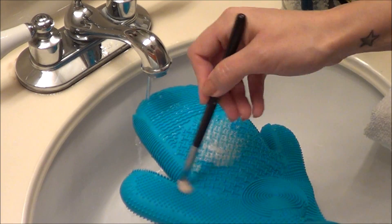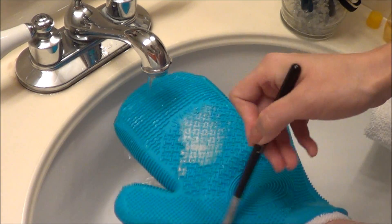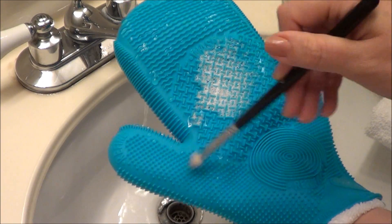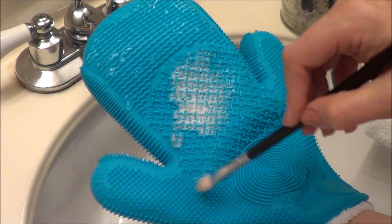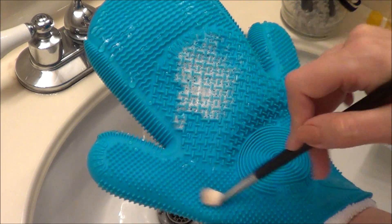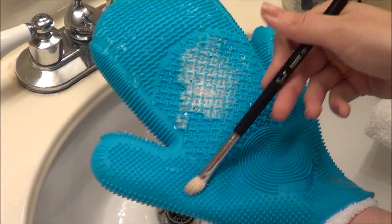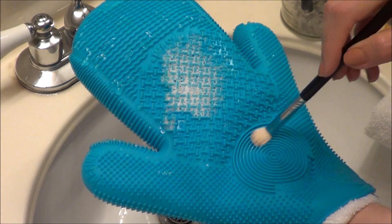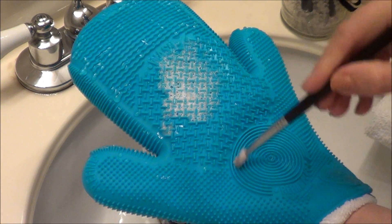On the side of the glove it says 'refine.' I really don't know what refine means, but I run my brush along there and I noticed it took a lot of the excess water off. I'm assuming refine means to make the bristles go all in the same direction, but I really don't know. There's also another refine section in the middle, so I did that too.